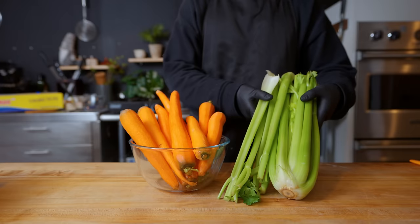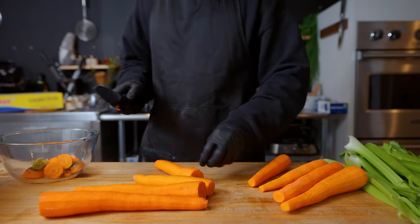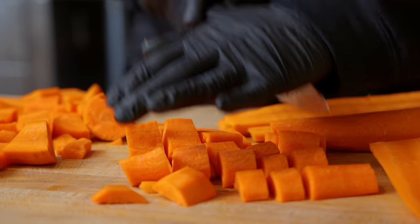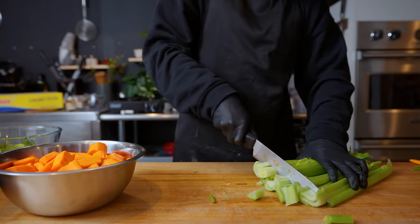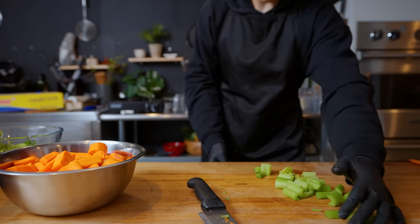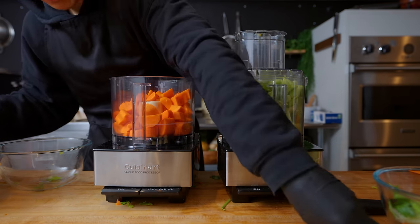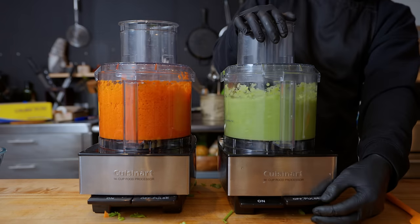Now we move on to the sauces, starting with our meat sauce, which requires quite an amount of vegetables. First, I'm roughly chopping eight large peeled carrots into small chunks, followed by 16 celery ribs with the heads trimmed off, also chopped into rough chunks. Instead of hand-chopping all these vegetables, we're leaning into the food processor, since it's all going to get cooked down anyway and will probably make a smoother sauce. The carrots go in one food processor and the celery in another, blitzing them until they've basically broken down all the way.